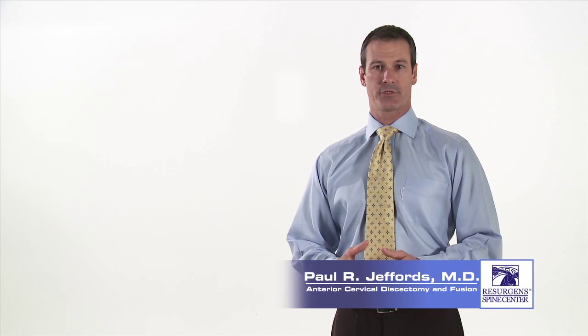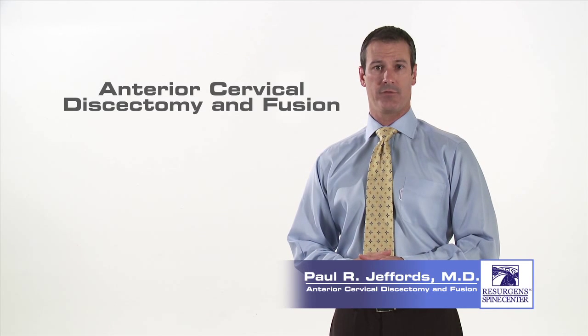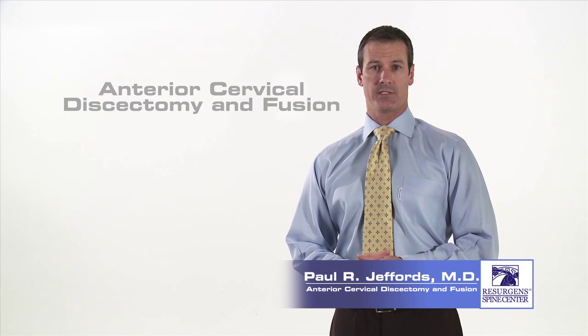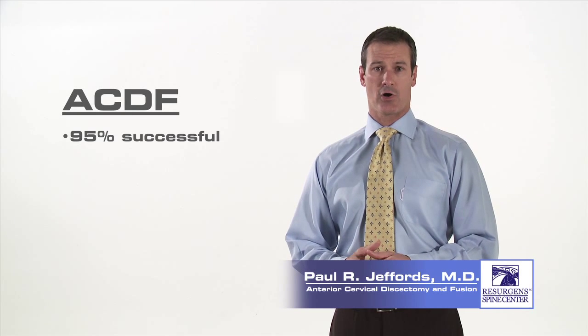Hello, I'm Dr. Paul Jeffords, an orthopedic spine surgeon at Resurgent Spine Center in Atlanta, Georgia. If you are watching this video, you are potentially a surgical candidate for what we call an anterior cervical discectomy and fusion, otherwise known as an ACDF, a surgery that is 95% successful for relieving arm pain caused by a herniated disc in your neck.